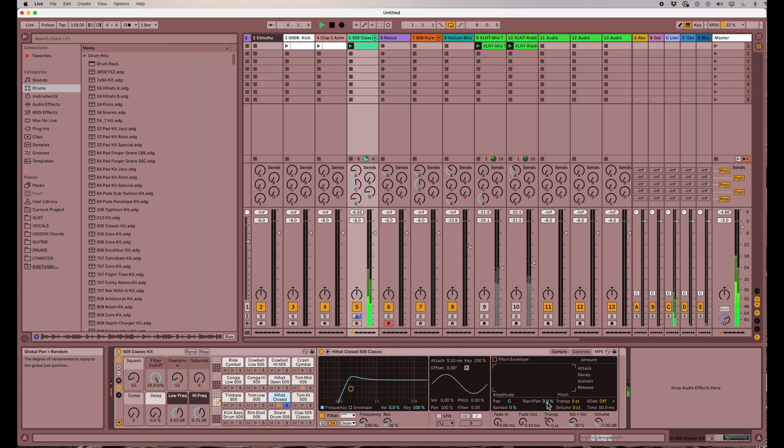So if I crank this up, let's just go all the way to 100%. Now you can see that it's dancing around from speaker to speaker and really livens that hi-hat up quite a bit.